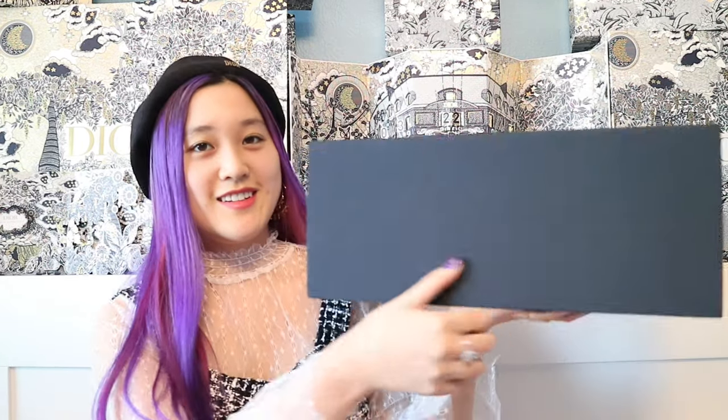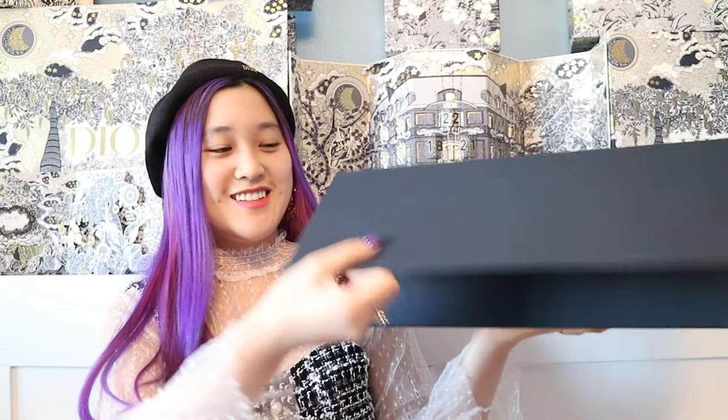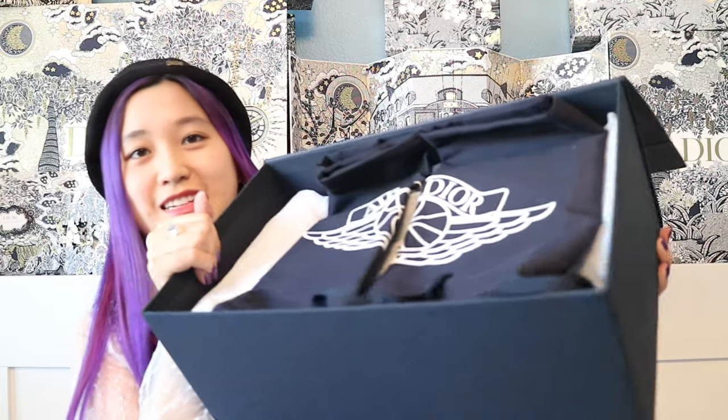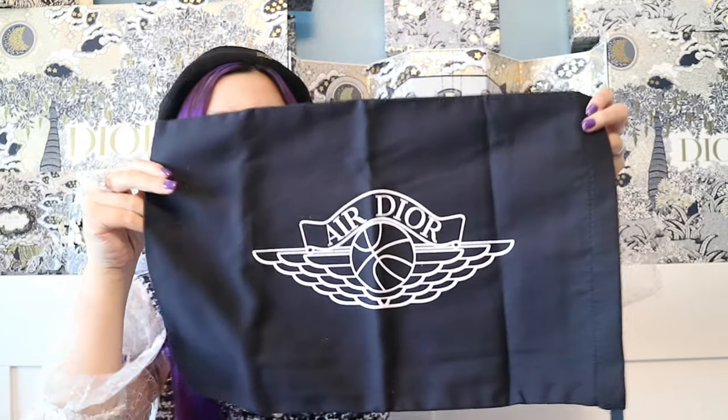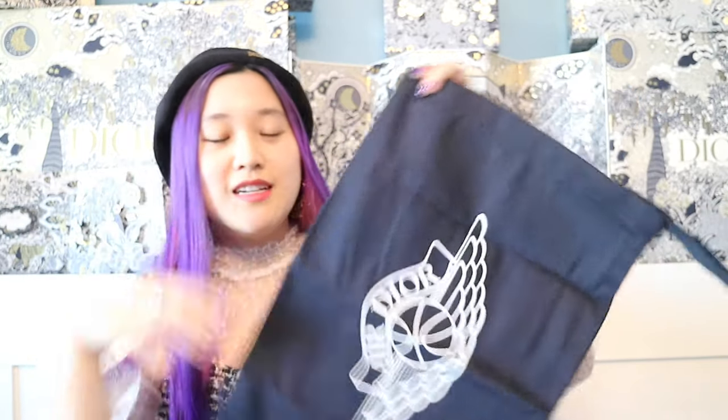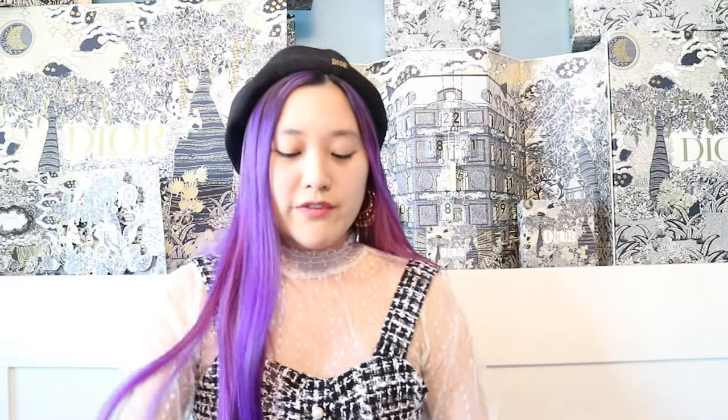The shoe box is magnetic like this. And then this is what the inside looks like. So here on top we have the two shoe dust bags and they look the same on both sides. It just has the same logo as the shoe box. It's just a dust bag for your shoes — if you want to go traveling, you can put your shoes in these dust bags, or it really depends how you want to display your shoes or keep them.